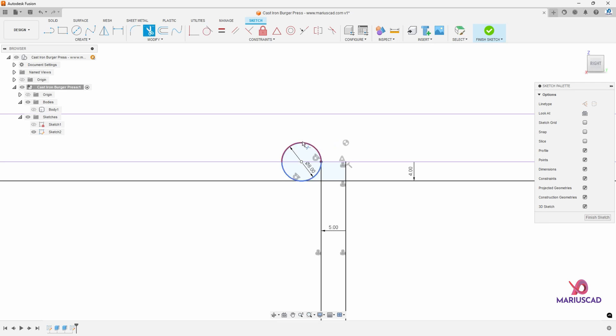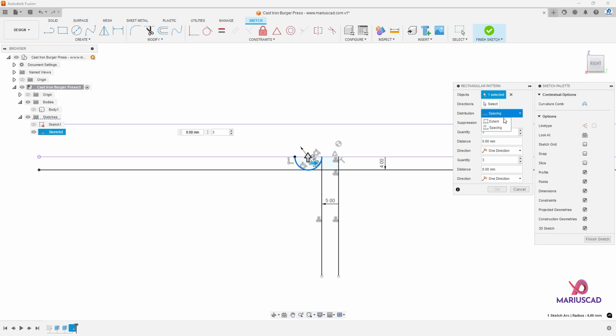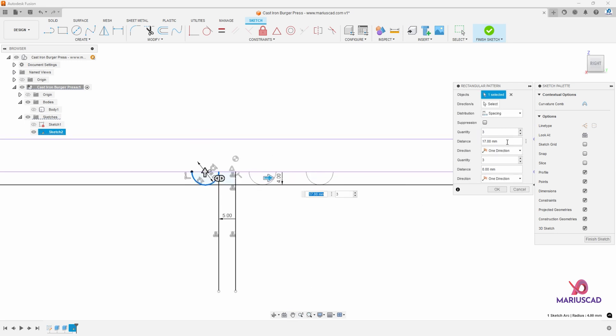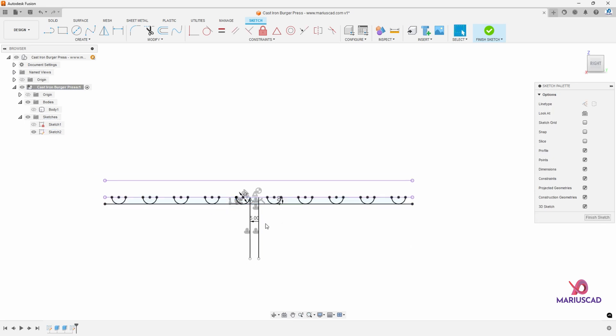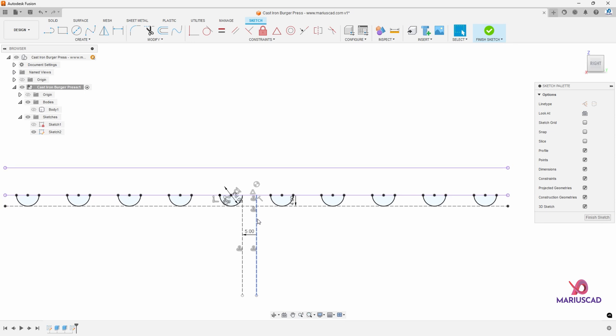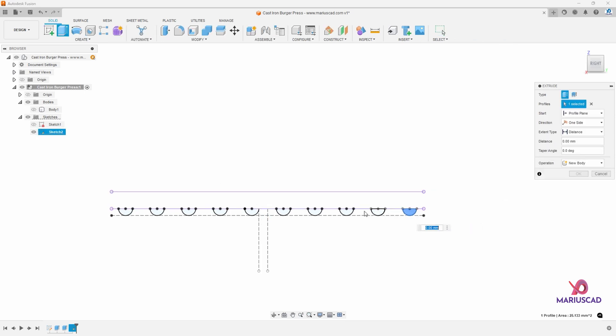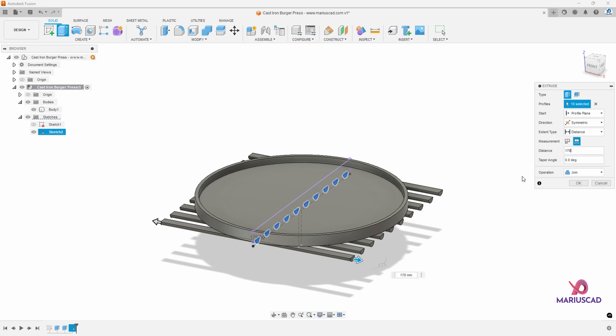Press the T letter for trim. Trim this part and now we need to select this arc. Go to create rectangular pattern. Let's go to spacing, then select symmetric. We will set this distance to be 18 and the quantity will be 10 — your final design will look like this — and press OK. Now you can delete those three lines or convert them into construction mode. Press the E letter to extrude and select all these profiles. Make body one visible again and go to symmetric whole length, setting the distance to the entire diameter of the first circle: 178 millimeters. The operation will be joined, so now we have one single body.